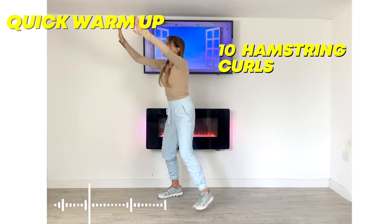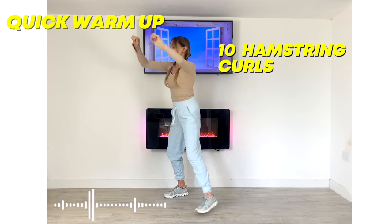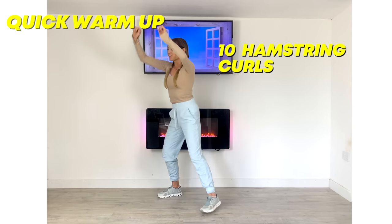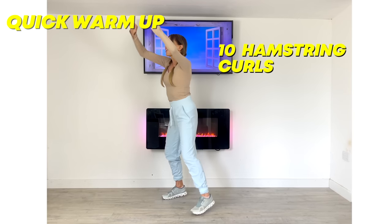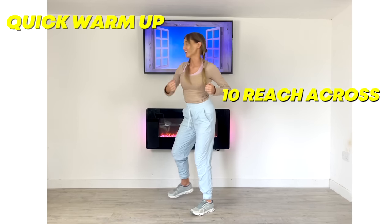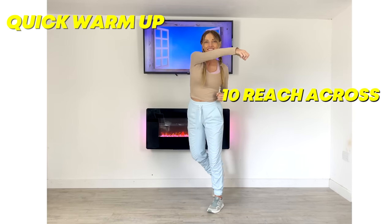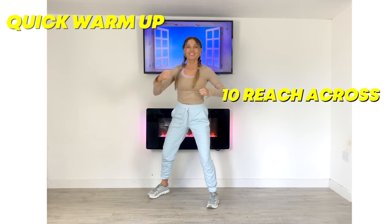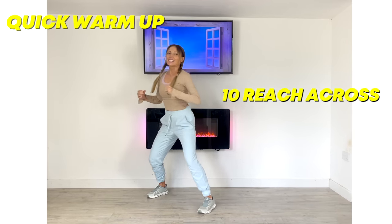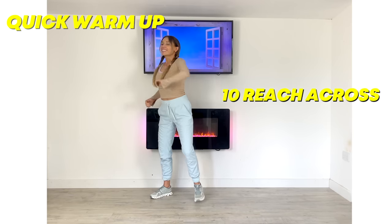Now we're going to do 10 of these hamstring curls — just bending through the knees, pull down with the arms. Now give me 10 of these reaches across, just reaching from one side to the other, so we're loosening up your whole body, getting it ready for the workout ahead.